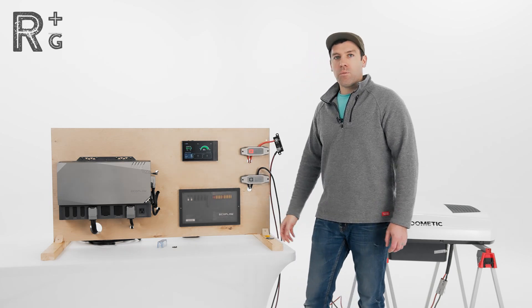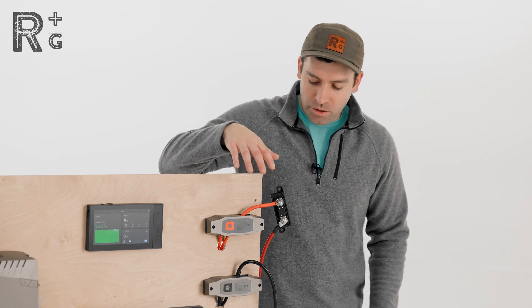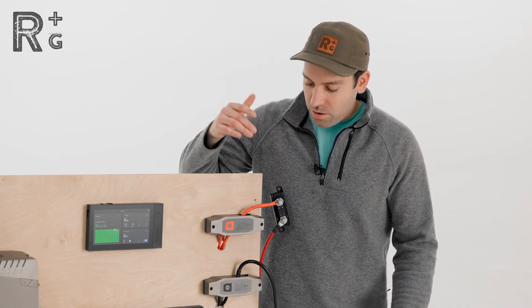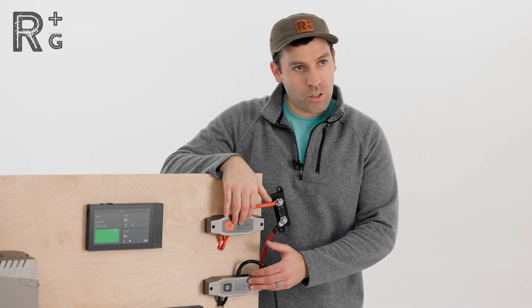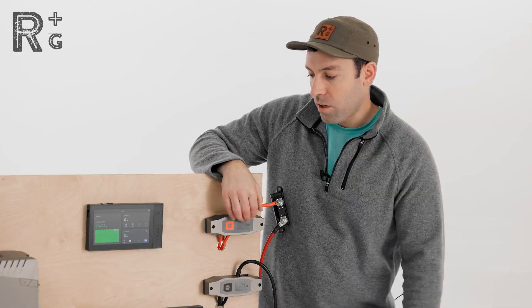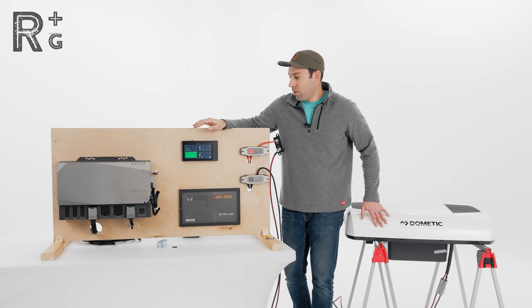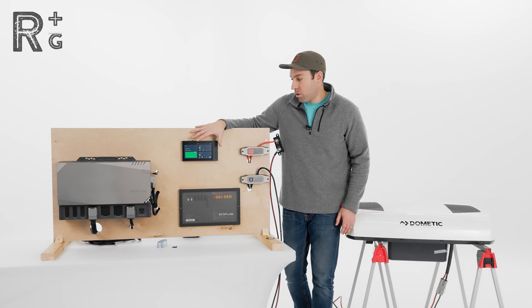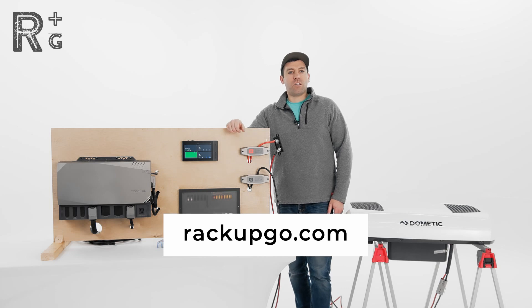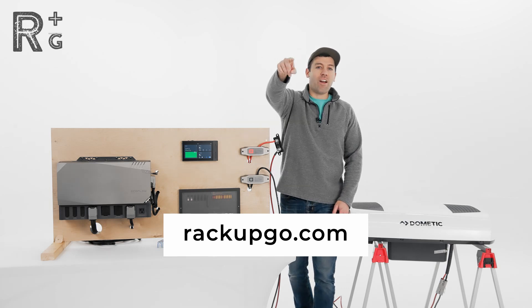All right guys, we've got our RTX all hooked up and connected to our bus bars with the 80-amp inline fuse. For the battery sensing cables, those would go to these same bus bars — we didn't hook them up in this video, but they run right to these same two points. We're able to see the total power used by the RTX using the power console. If you have any questions, please contact us at customercare@rackupandgo.com, and remember, life's an adventure — rack up and go.